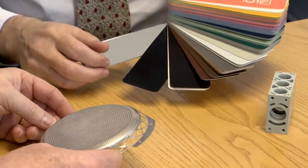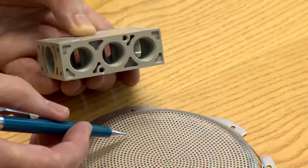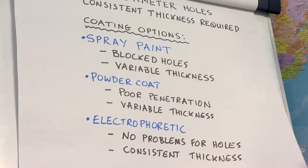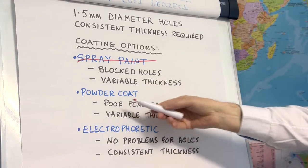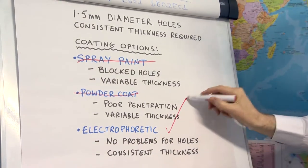In the conference room, LVH directors Ron Vains and Peter Hope examine a sample loudspeaker while the client explains the appearance and performance requirements of the project. An indication of the colour effect is provided by selecting a shade card from one of LVH's colour libraries. The fine detail of the perforated structure makes coating by liquid spray painting or powder coating impractical, as these coatings will either block the small holes in the design or not penetrate them properly, failing to reproduce the design structure.